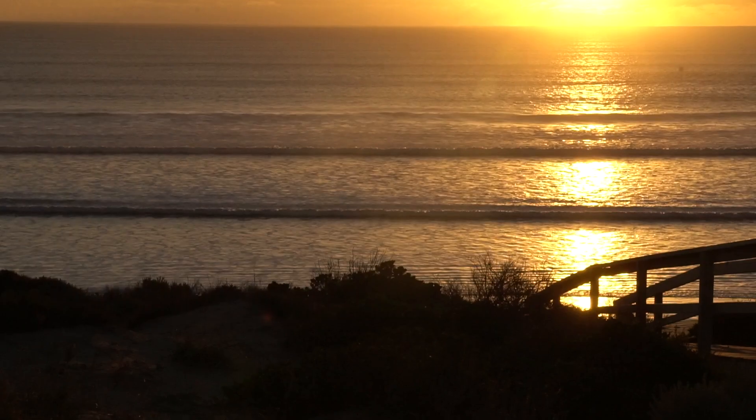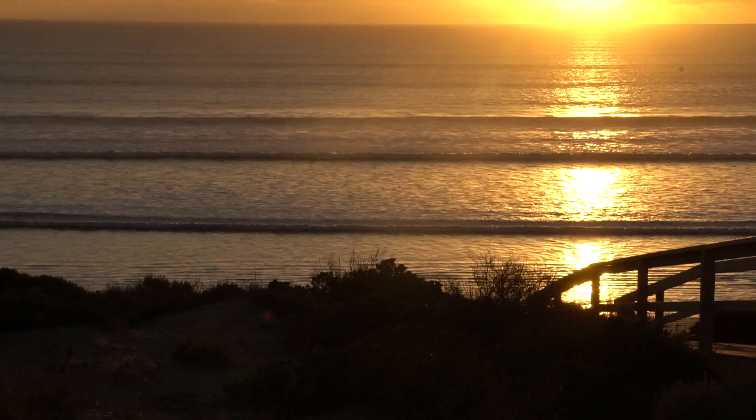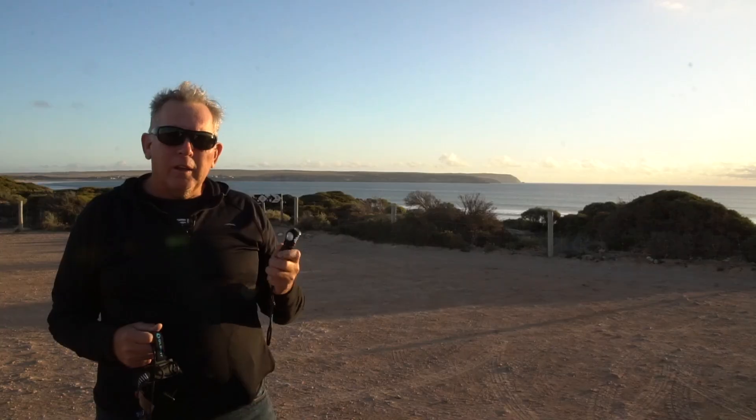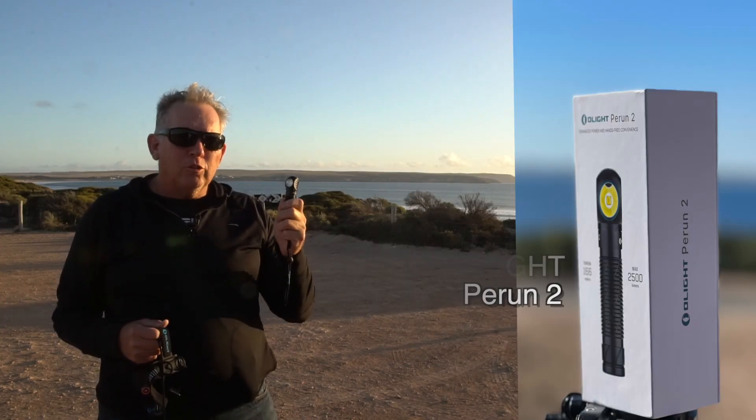So we're standing here at the beach this afternoon. The sun's going down, we're going to have a beautiful sunset, and when the sunset is finished and the sun goes down, we're going to do a review of the Olight Perun 2.